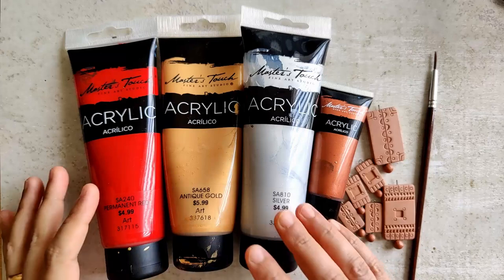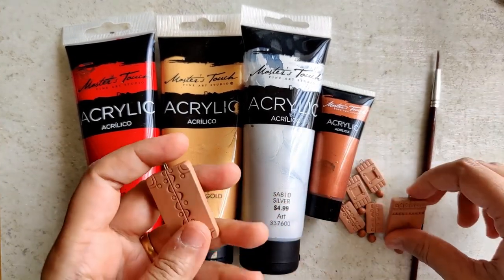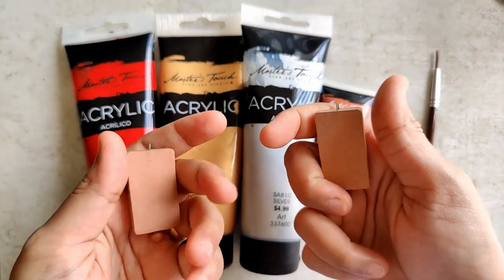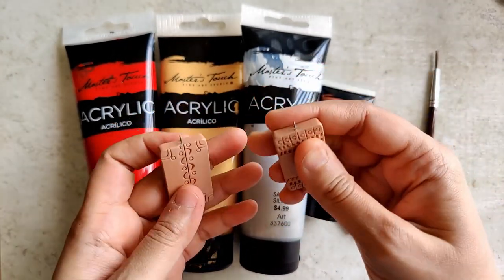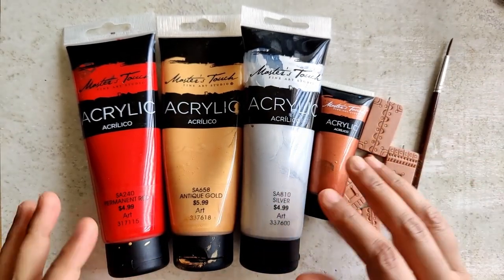Hello everyone! Today the video is going to be on how we can create and finish two terracotta jewellery sets with minimal painting. These are the two terracotta pieces that I am going to be painting. Please find the link in the description box below on how I made these two pendants as well as the matching earrings.